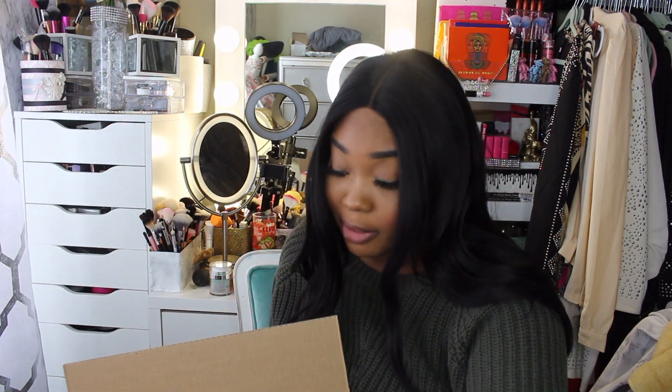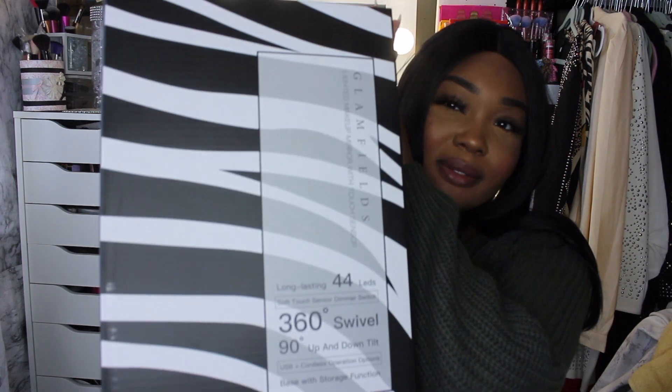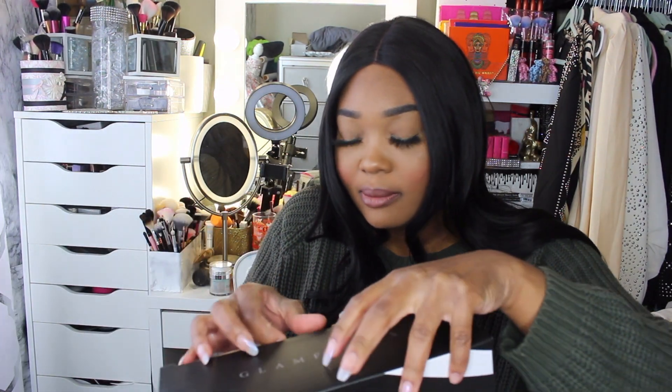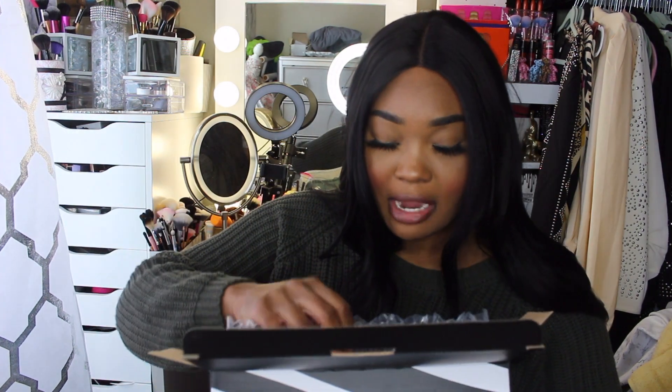I have acrylics on and I can't do anything with these nails. Okay, so first the packaging is beautiful. If you're a person that likes zebra print, this mirror is definitely for you. It comes really pretty and this mirror is from Glamfields. My daughter loves leopard print, but she's going to get this zebra print today.